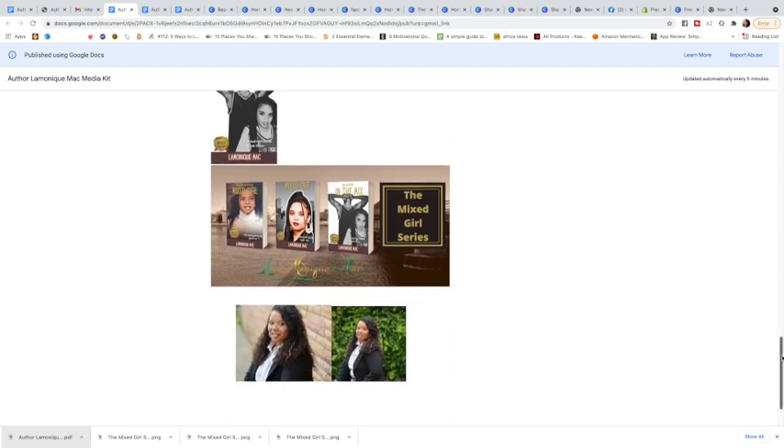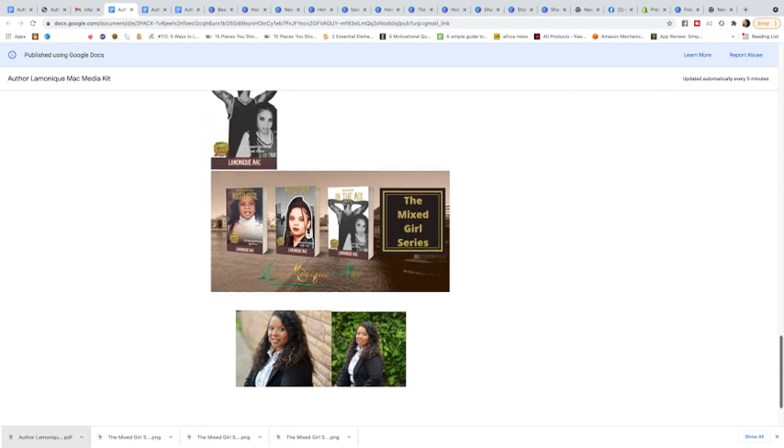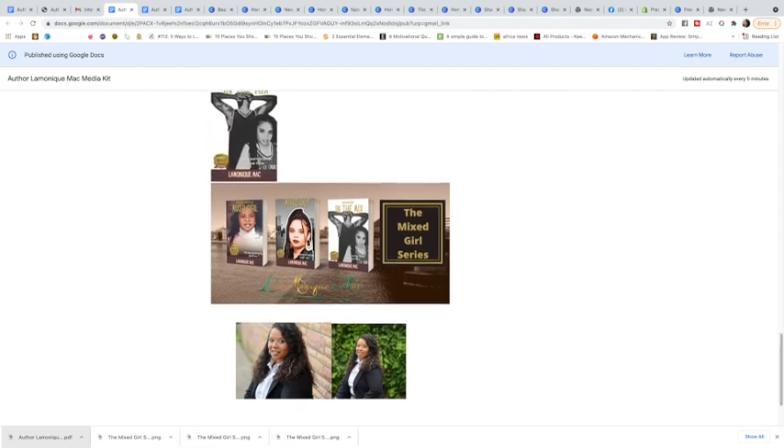I'll show you step-by-step how to add these pictures. This is actually a web page I've created — it's a Google Docs web page, it's all free. Instead of leaving it as a Google Doc, I've turned it into a published Google Doc web page. That makes it easier for the interviewer to get pictures off my page if they want to use them, because your interviewer — for whatever podcast, radio show, or TV show — is going to want to share your pictures on their social media.